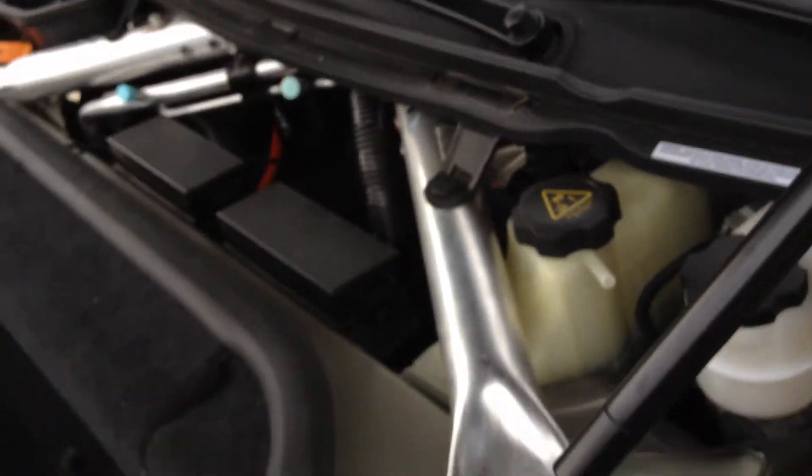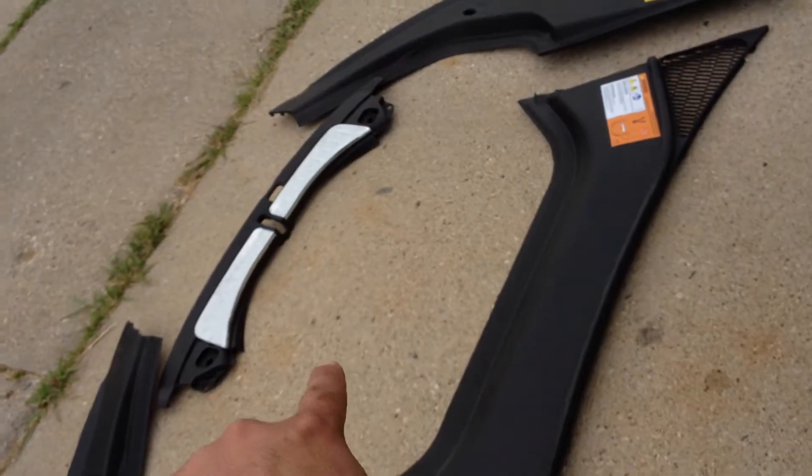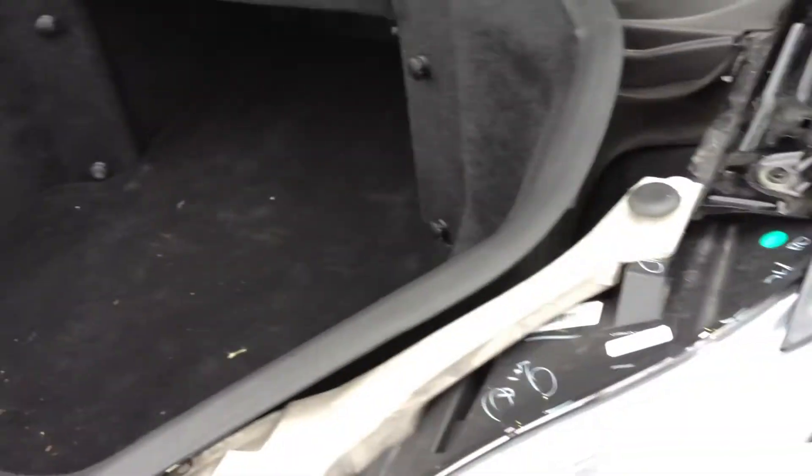I popped that panel off myself — that one wasn't having any issues. And then I took the little nose piece off. They're also using Velcro. I have to say, it's a pretty creative way to put these plastic panels on.